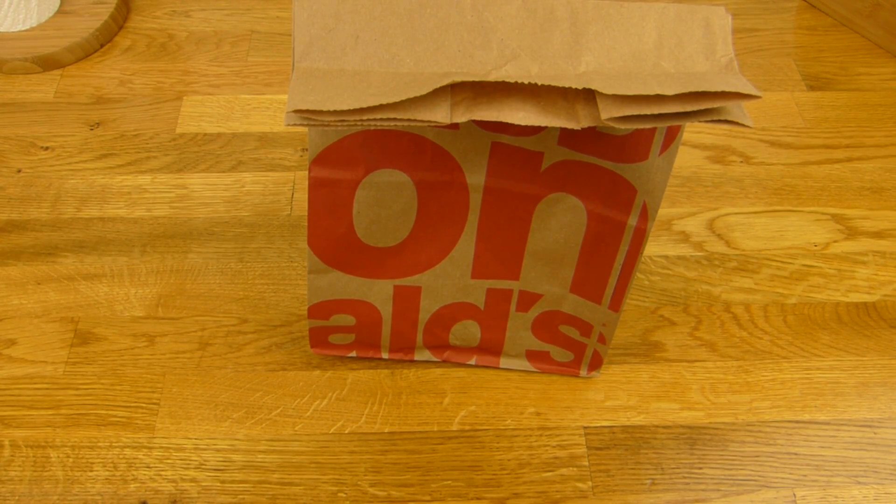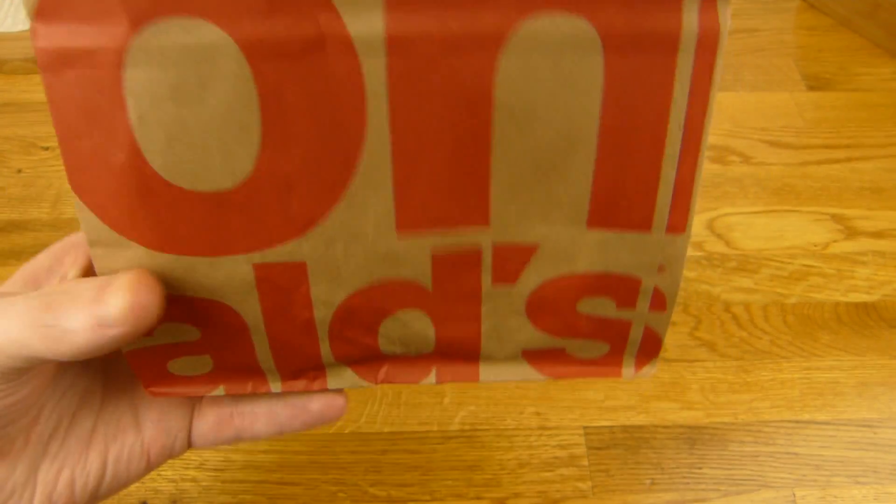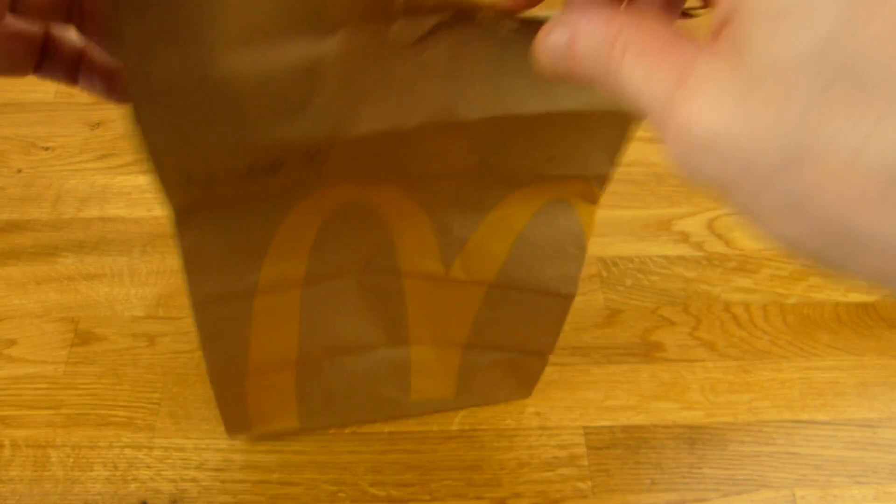Welcome back to another German food review and it's McDonald's time. This time in red. It's just a tiny package here. Chili Cheese Snackers.